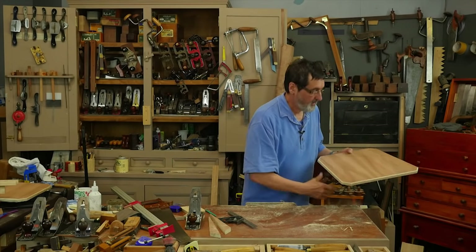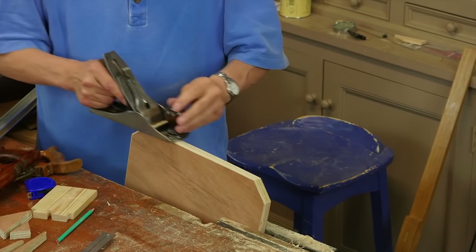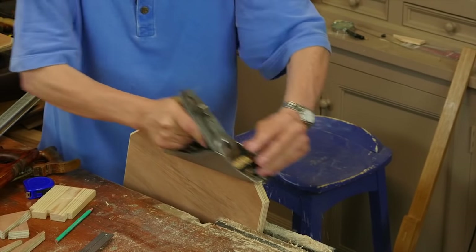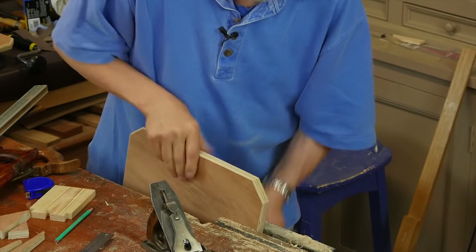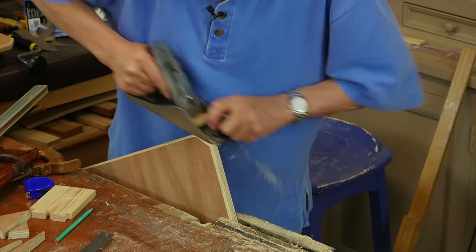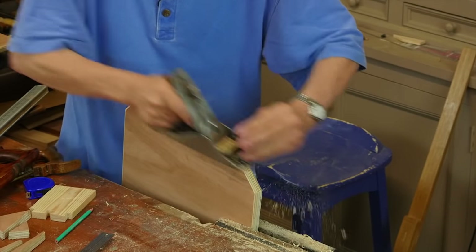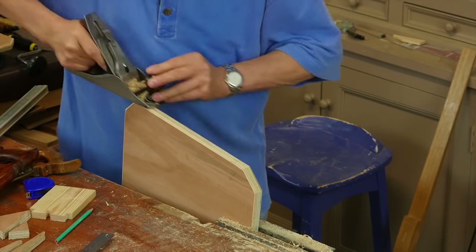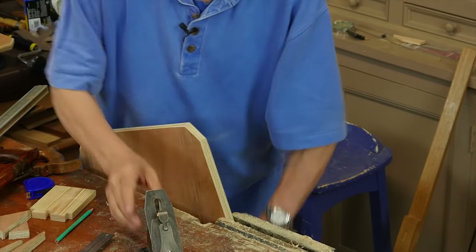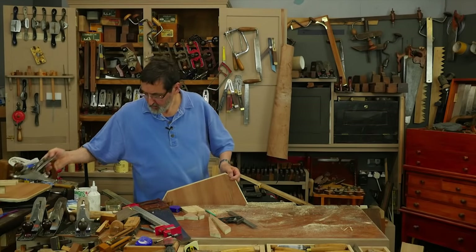I still have saw kerf on these two edges. I'm going to take it out just because it could telegraph through the leather and show as an unevenness. That corner just needs two shavings — I'm cleaning up my saw work. One last corner and then that's the plywood close to finished.